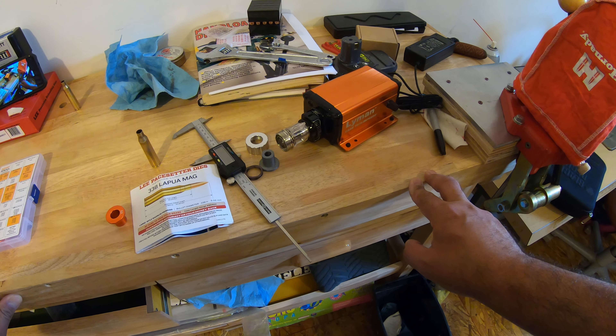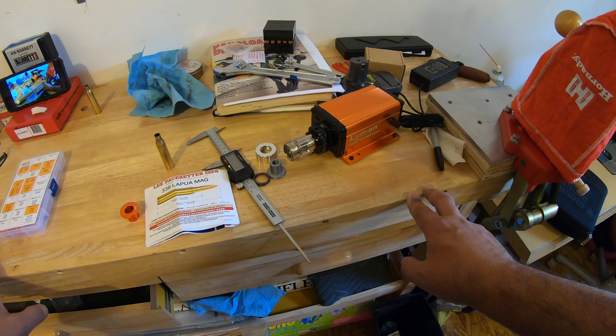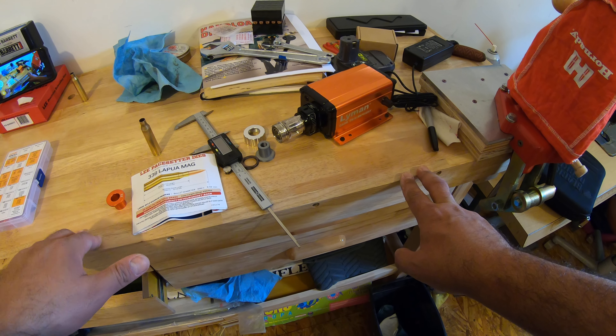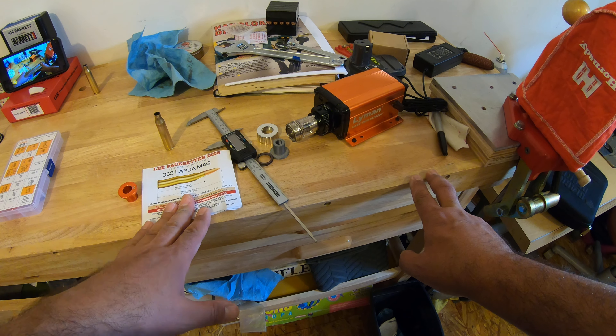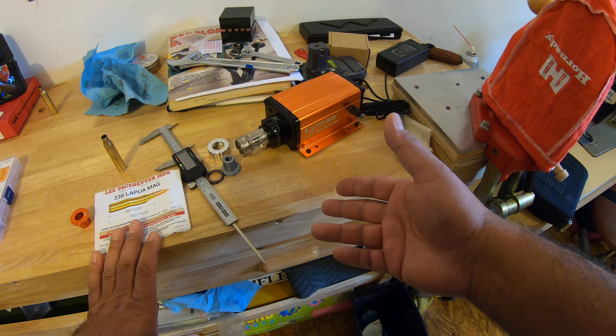Hello everyone, this is Eric Rigid 505. So what we got here today — I started doing some reloading and certain things are very hard to get. I'm working on my .338 Lapua reloading and I purchased this Lyman trimmer, which is supposedly very good, but there are a couple of issues.